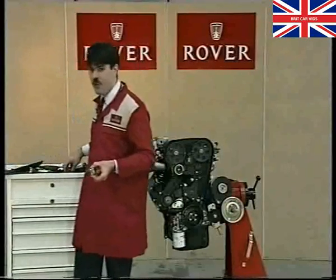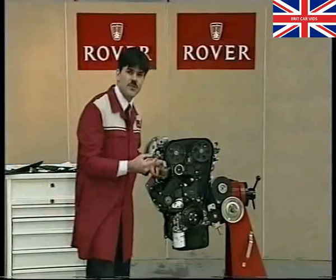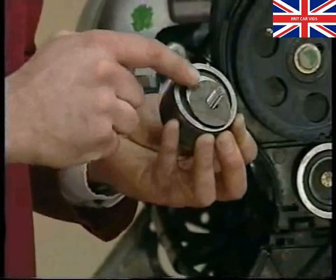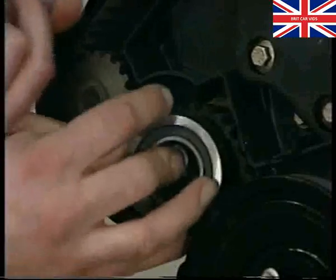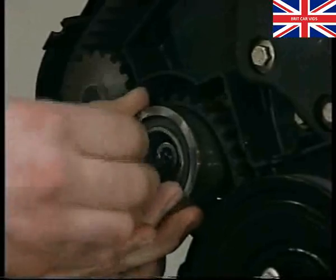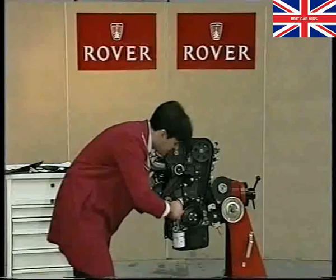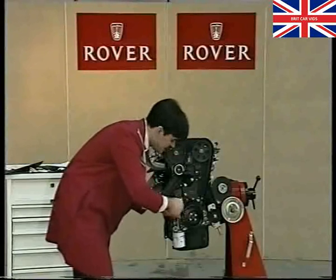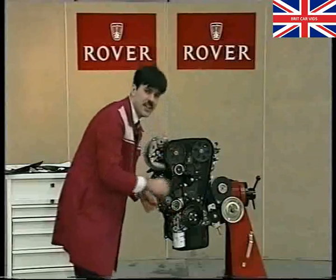In true Blue Peter style, this is one I prepared earlier. We have a 40 millimetre diameter disc manufactured from P220 wet and dry, and we place that over the clamp bolt with the rough face towards this hardened ground surface, and then fit the pulley. At this stage you would have your camshaft locking tool fitted and also your flywheel locking pin to make sure the engine is maintained in its timed position. So there we have the fix — a little anti-slip washer which stops the pulley rotating as the clamp bolt is tightened.